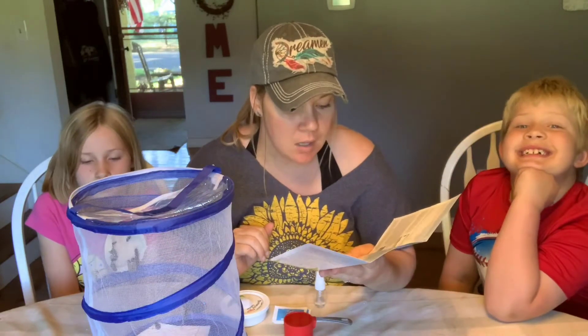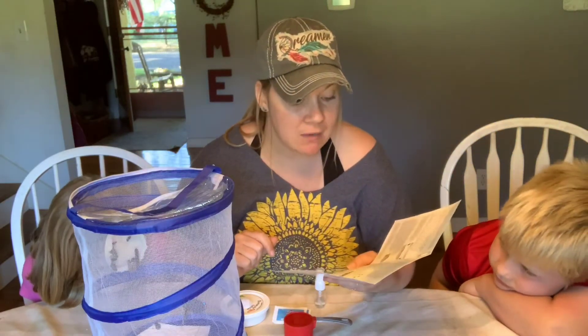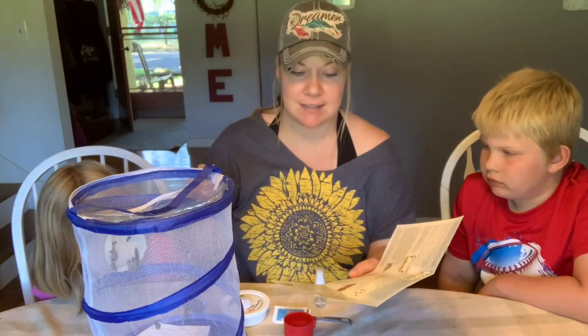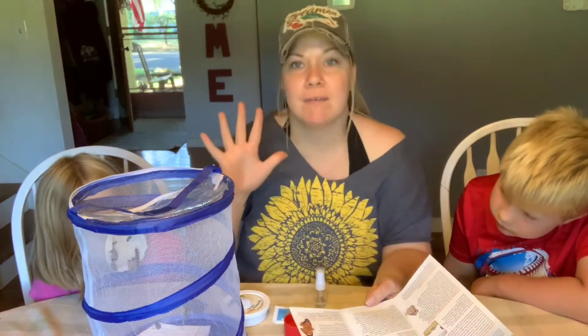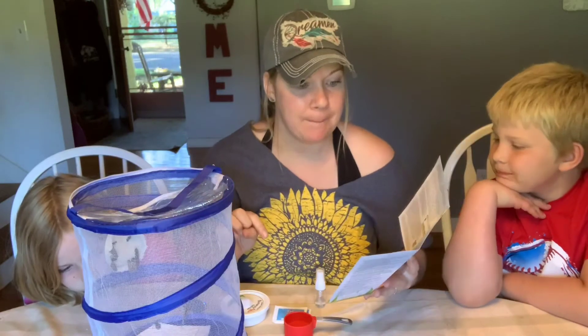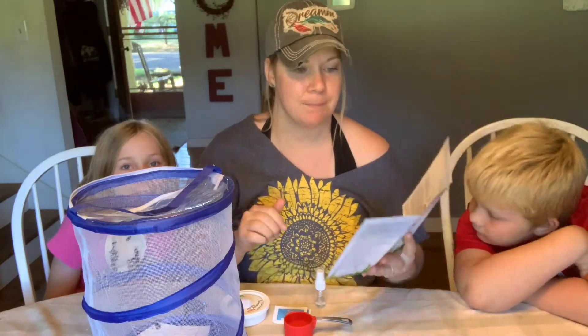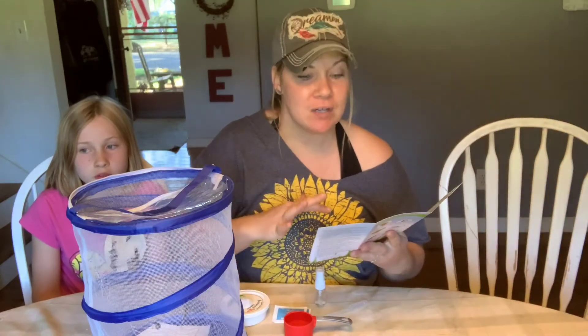'When a butterfly emerges its wings are soft and folded and it cannot fly. Over a period of one to two hours the butterfly stretches and strengthens its wings by forcing blood into its veins. During this time be careful not to touch or jiggle the habitat and do not try to touch the newly emerged butterflies.' We haven't tried to touch them at all, but we did very carefully move the habitat. Only one to two hours after emerging the wings will be full-sized and completely hardened - your butterfly is now fully grown and ready for flight.